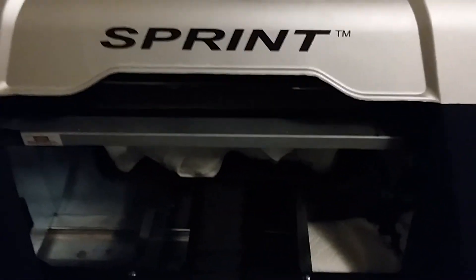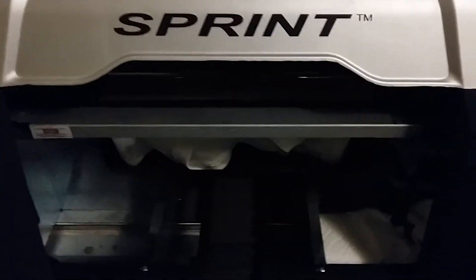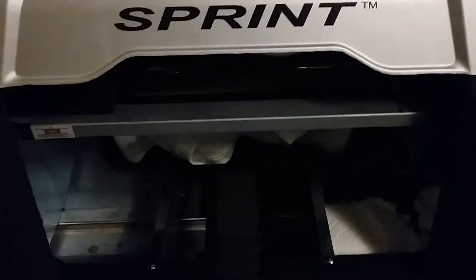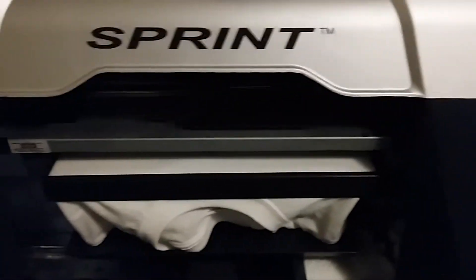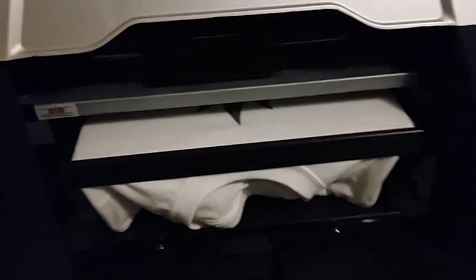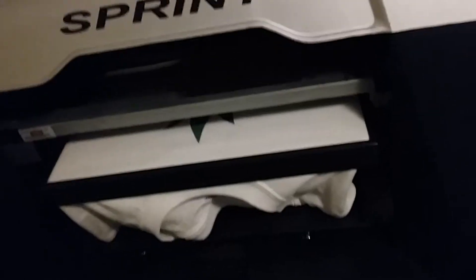This is Michael with digitaltshirtshop.com. We are now printing — this is part three of our pineapple shirt. We're printing on the shirt using my apparel printer, an AnaJet. It's a good little printer. I've had to change a number of parts on it, but it's worked really well over the years.